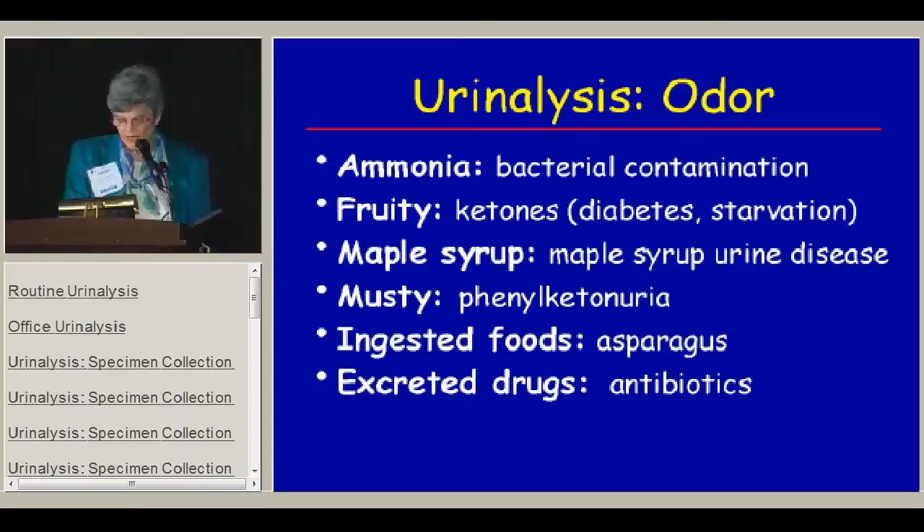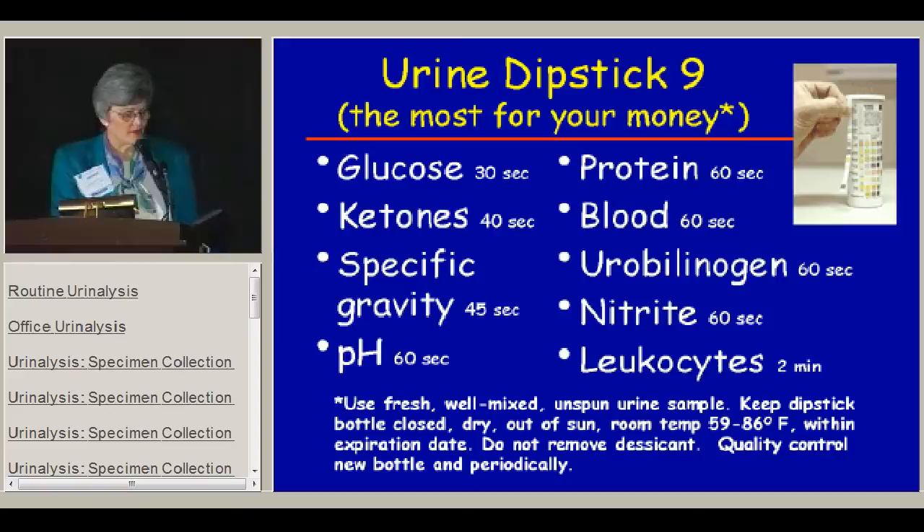Sometimes ingested foods give odd odors — probably the one we all know best is asparagus. Certain excreted drugs also give unusual odors, and some antibiotics do that. The dipstick is the best bang for your buck — you can get a lot of information in a two-minute period. You need to read it by the times specified on the dipstick: glucose at 30 seconds, ketones at 40 seconds, specific gravity at 45 seconds.